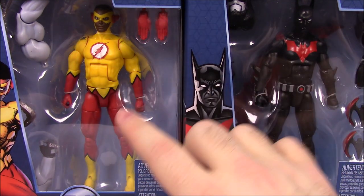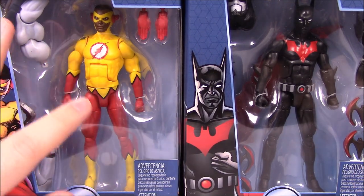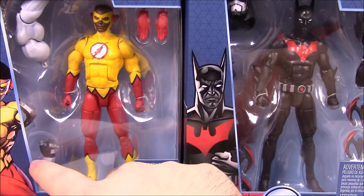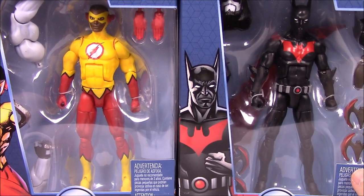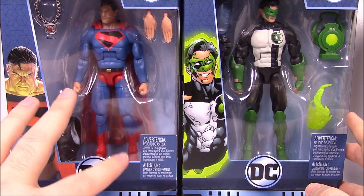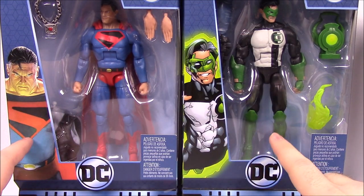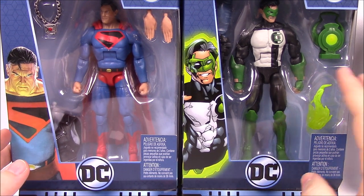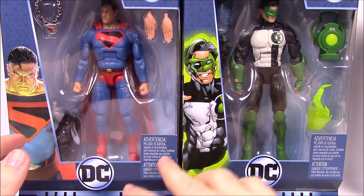To start out, we've got the first two characters of Kid Flash and Batman Beyond. It's pretty cool to see the new rebirth versions of these characters. We've got Lobo pieces in the Kid Flash, and of course the Batman Beyond comes with the Lobo head. Then we have the other two parts of the set: Kingdom Come Superman — an amazing comic if you haven't read it — and Kyle Rayner, the Green Lantern, once he comes back to the Green Lantern Corps from being the White Lantern. We'll look at each figure individually, then put Lobo all together at the end.